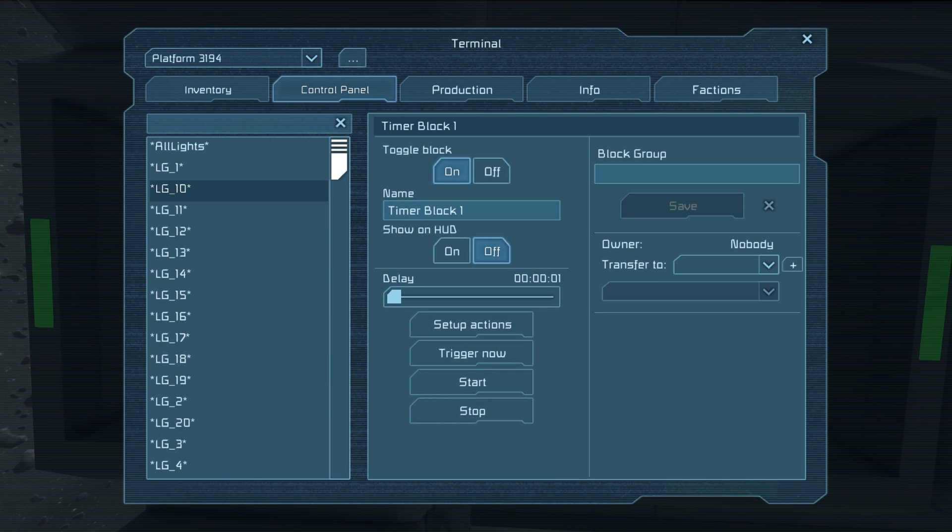I'll press K on one of these and you can see it's set up with four little buttons. It's very similar to how a sensor works — it has setup actions, which is what it does when triggered, and then trigger, which for a sensor would be a large area. For this we just have Trigger, and then it'll start the countdown until it sends a signal to whatever you have in setup actions. If we trigger it now, with one second set up, it'll set off whatever it's configured to do.